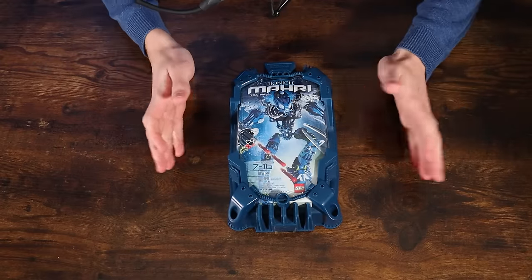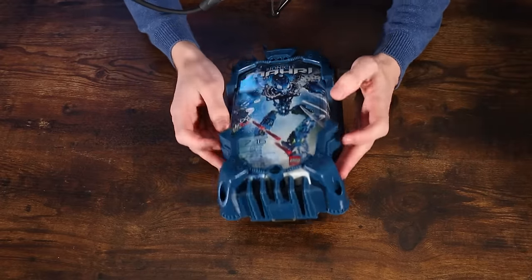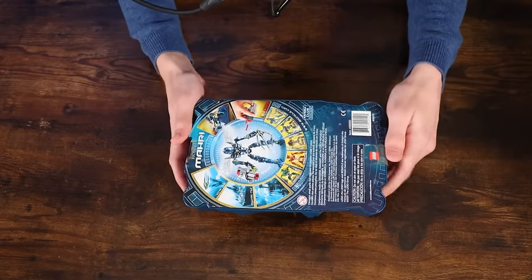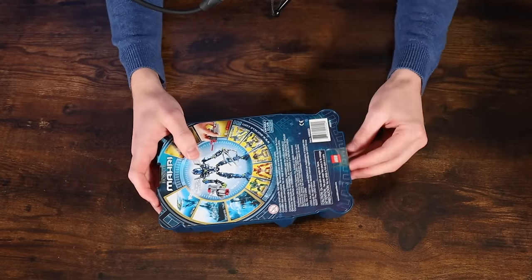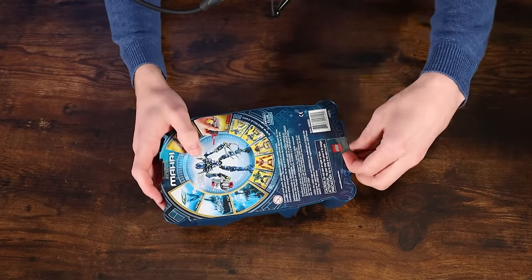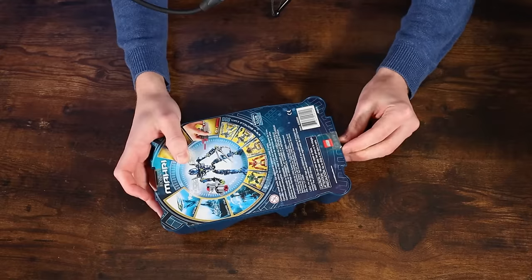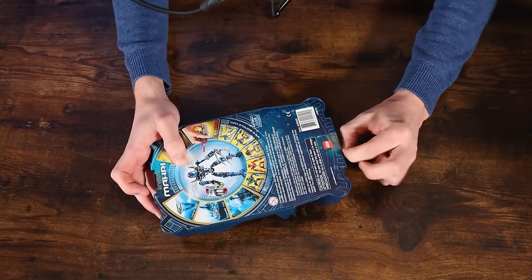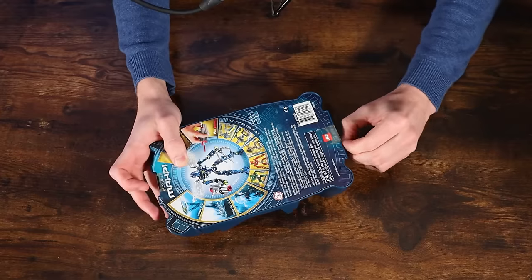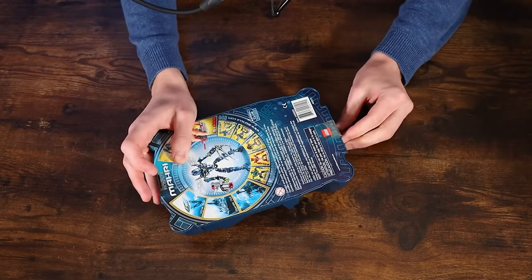Let's go ahead and unbox one of the Toa Mari. I'm going to be unboxing Holly here, who is going to have some interesting joints — hopefully they're in good condition. Like I said in the packaging overview, it's kind of a flimsy packaging. Honestly, a little disappointing — they kind of just threw these little plastic tabs on it and a piece of cardboard and called it a day, because the canister design is so nice that you just wish it was a little bit better. These are a little bit tough to peel off; they've been waiting a long time to come off.